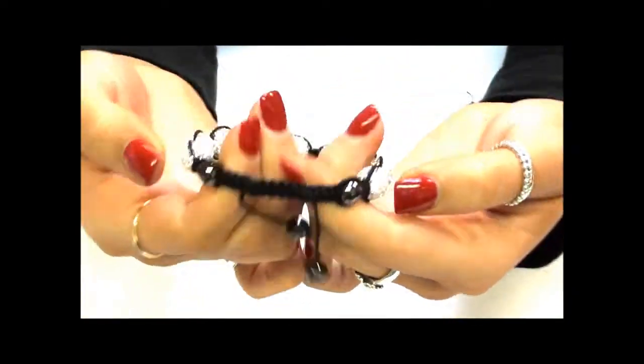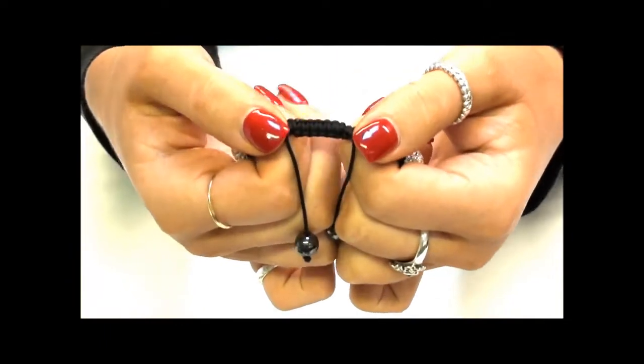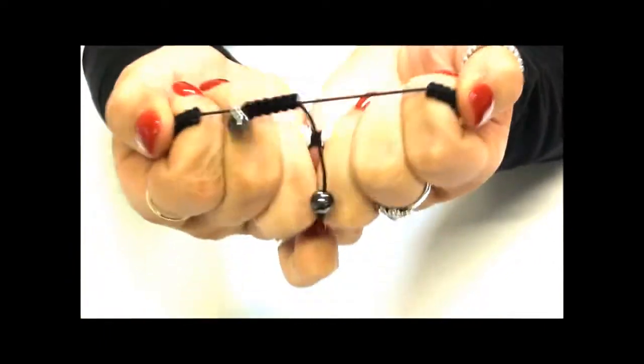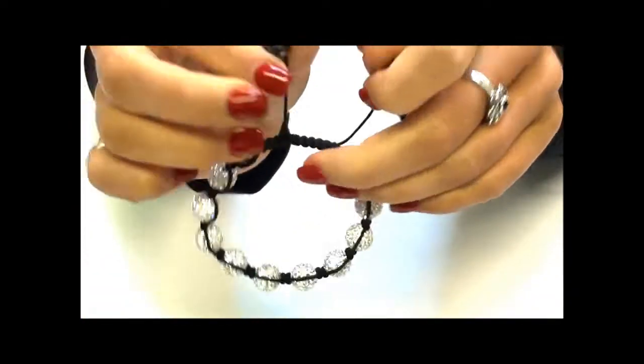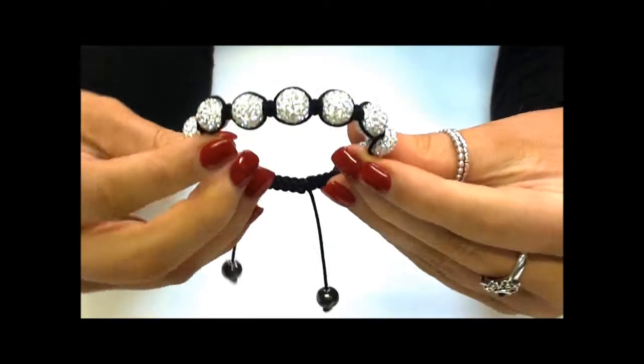It has a black macramé cord holding the balls into place, which is really simple for you to use yourself. It's a simple pull-tug mechanism, making it incredibly easy for you to grab a hold of these and tighten it yourself on your own wrist.